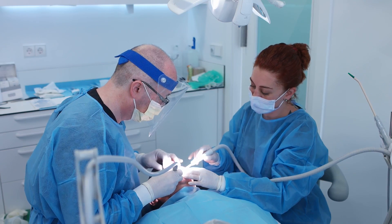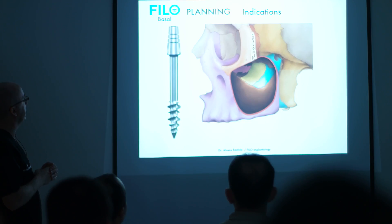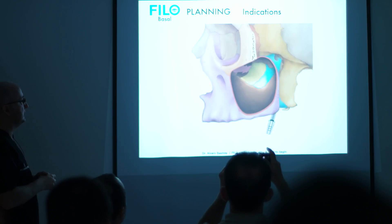In the mandible, where the bone is harder, the surgery protocol has four steps — the key is the bone quality. For this area, remember the special indication: the insertion is on basal here.